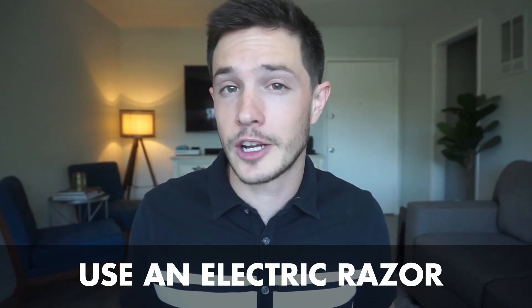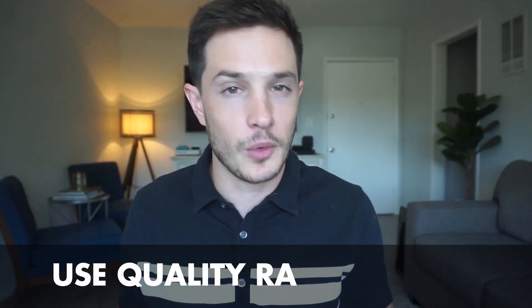Now that we know what razor bumps are, let's talk about how to prevent them. The first thing you can do is let your facial hair simply grow out, or you can use an electronic razor. Electronic razors are great — I use one myself. When I do shave, I'll use an electronic razor first and then use an actual razor blade to get the leftover hair, just to make sure I have the cleanest shave possible. One thing we highly recommend: don't skimp on your razor blades, whether it's for an actual razor or an electronic razor.